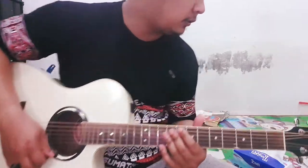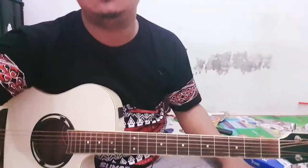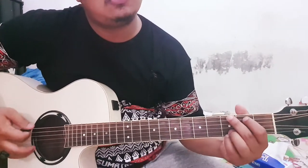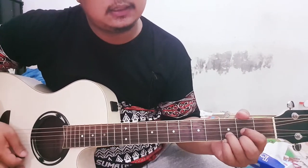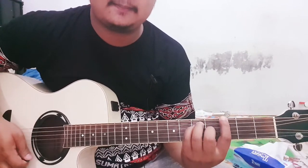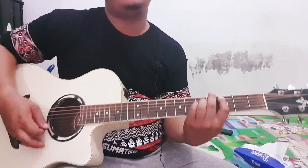Ok, di situ. Tinggal di situ aja, dia di chord ada di G, di D. Terus di intro dia ada di G, di G, terus berulang-ulang.